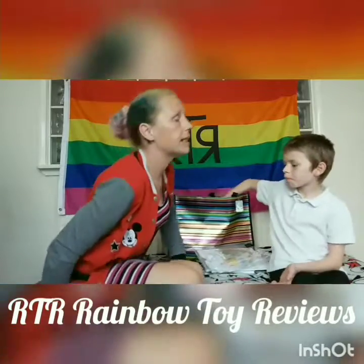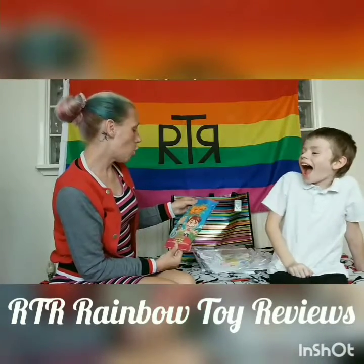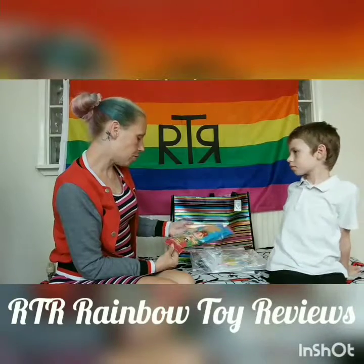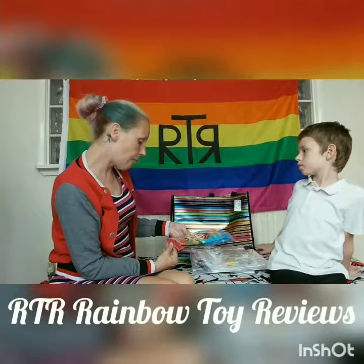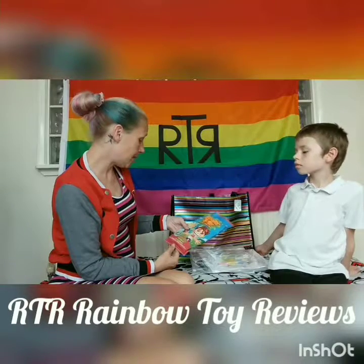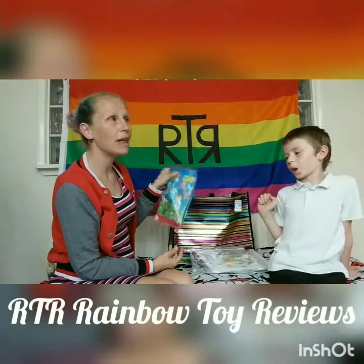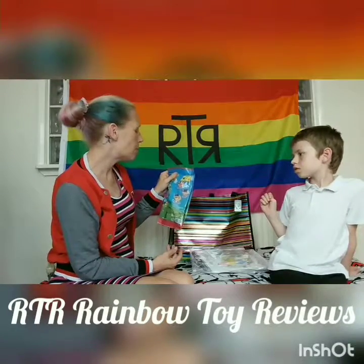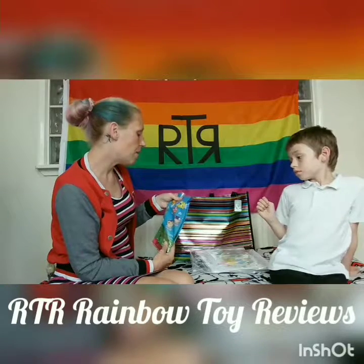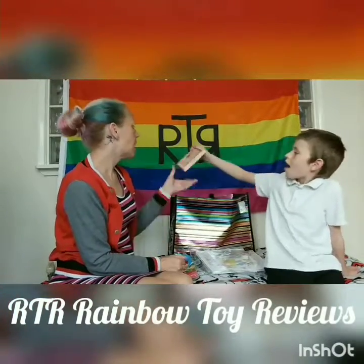Now we're going to move on to the Poundland items. First of all, this isn't actually a school item — I just thought it'd be a fun thing. It's called Booger Balls. It says 'Made in the USA — slimy, gross, outdoor play booger battle starter kit.' This includes one booger mix, one booger bath, one booger ball tray, and it makes 30 booger balls. You may need a plastic ball, a medium ball and a spoon. This was about a pound or two pounds maximum.